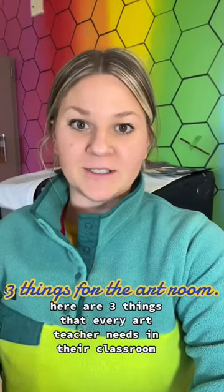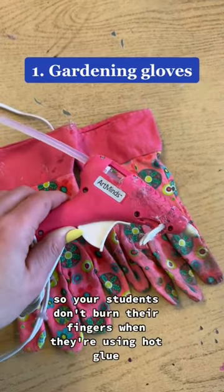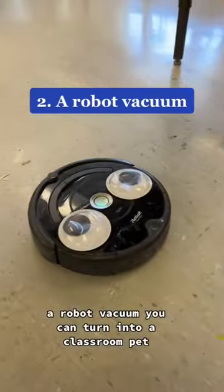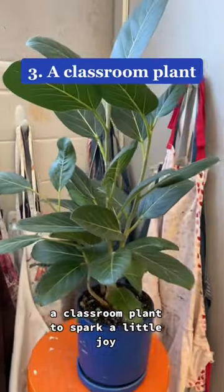There are three things that every art teacher needs in their classroom. A pair of gardening gloves so your students don't burn their fingers when they're using hot glue. A robot vacuum you can turn into a classroom pet — find one of these secondhand for cheap. And a classroom plant to spark a little joy.